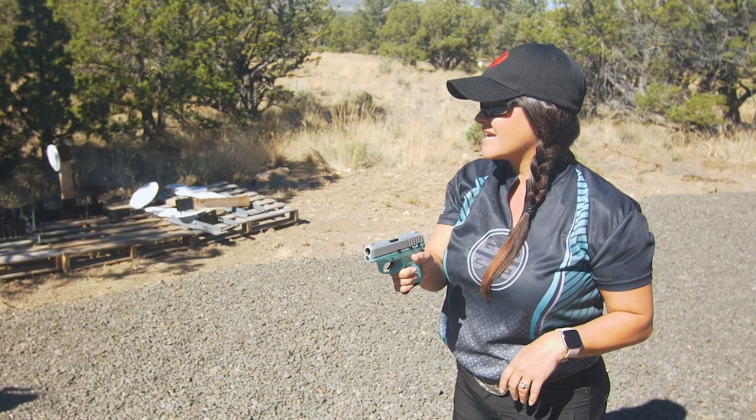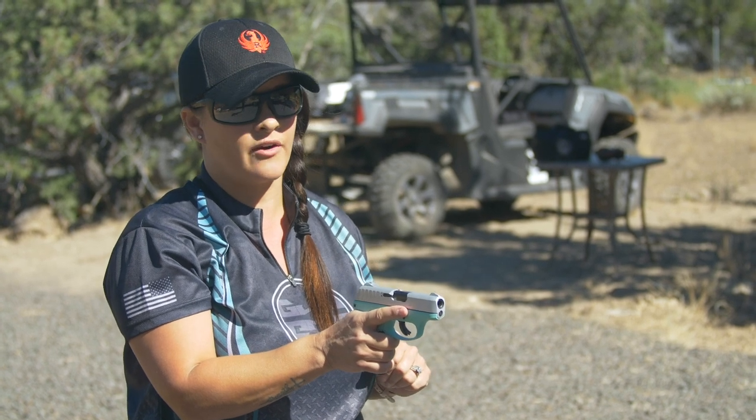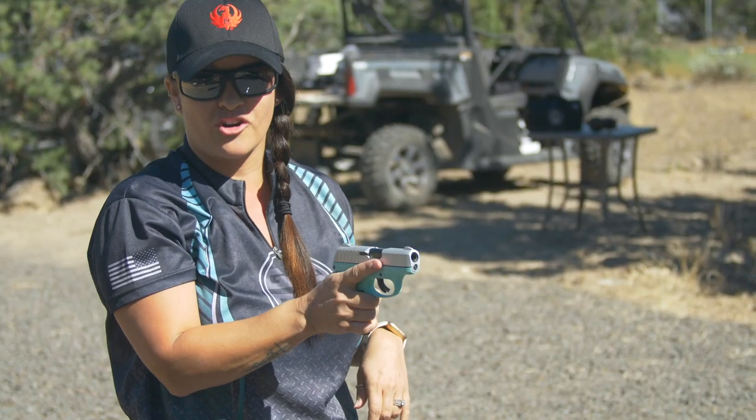The second NRA rule of safe gun handling is that you will always keep your finger off the trigger until you're ready to fire. I like to lay my finger along the frame of the firearm, away from the trigger and the trigger guard.